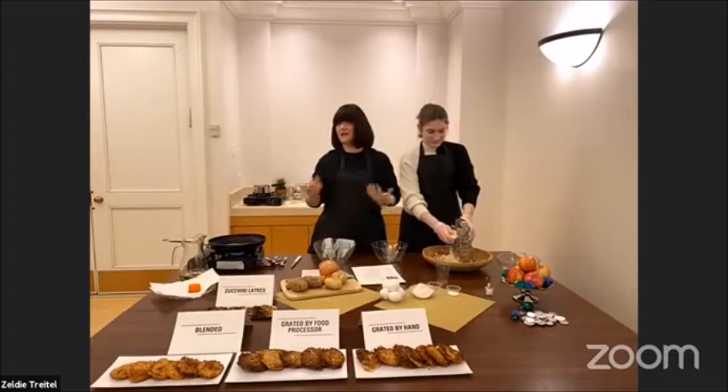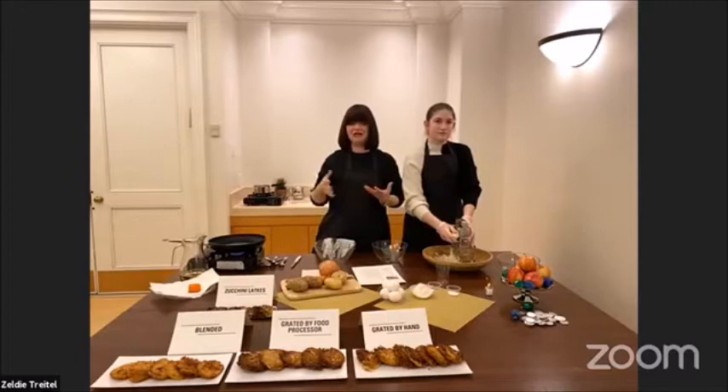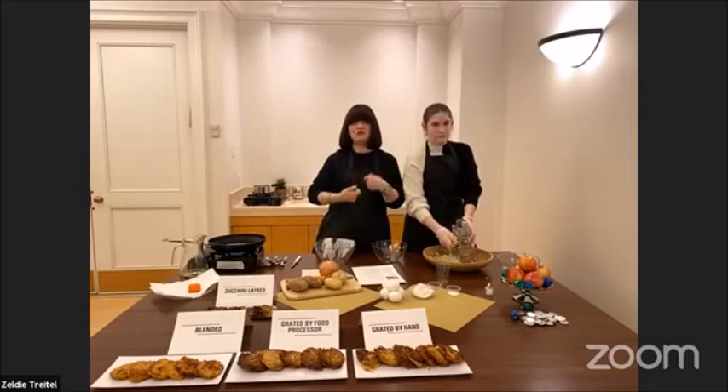Not long ago he texted me, 'Mom, what's the latkes recipe?' And I said, 'I was waiting for this!' He actually outdid us — picture-perfect latkes and we could almost smell them through the camera. I didn't even give him all the tricks of straining and squishing out the water, and he got it right.